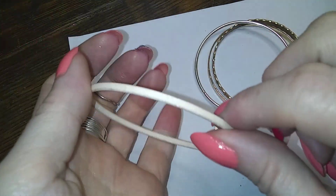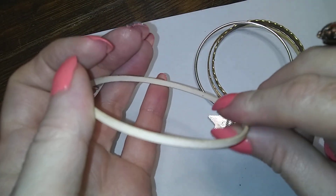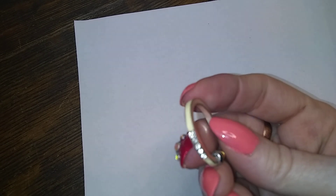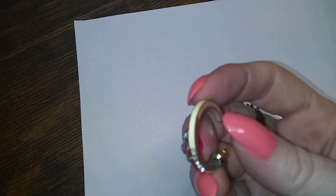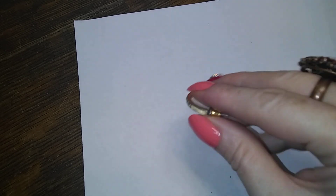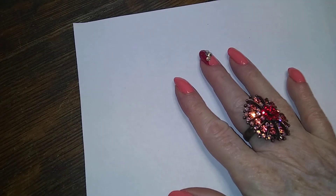Here's an off-white one — painted, a little bit dingy. And here's a cream color enamel with rhinestones earring.